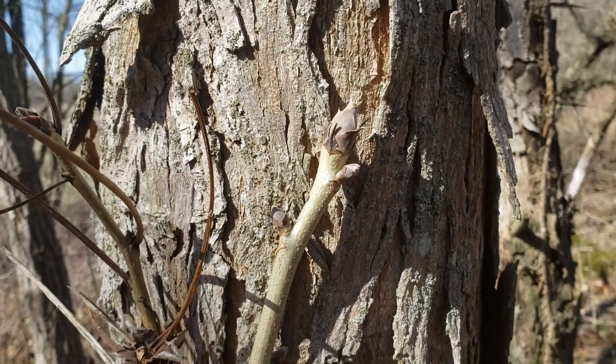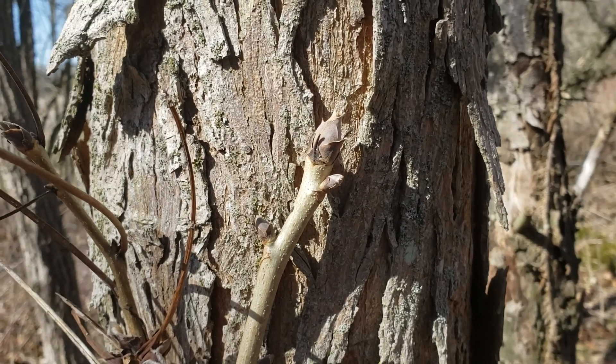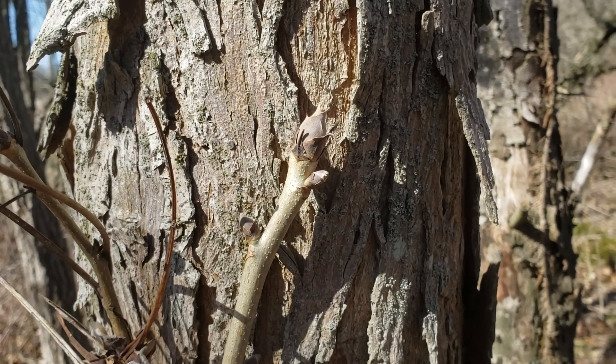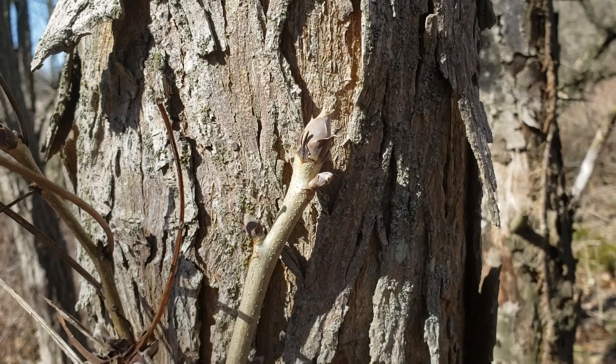I oftentimes call this nature scene investigation because we're really trying to find out as much as we can about the tree to get a good positive ID. In this case we're going to talk about shell bark hickory, also called kingnut hickory.